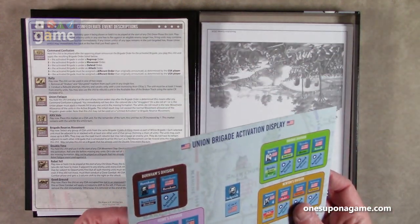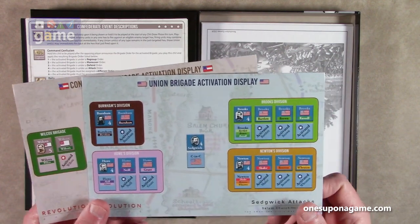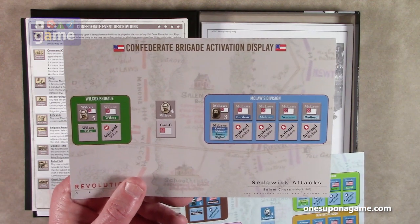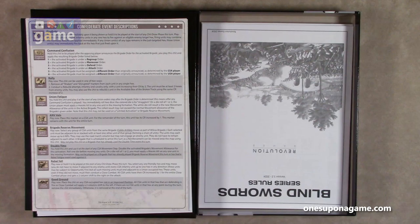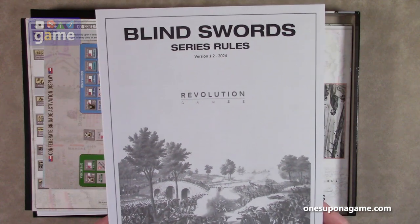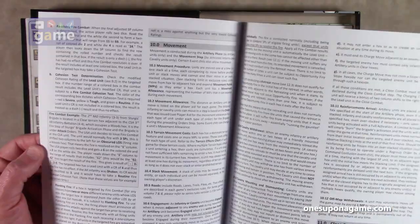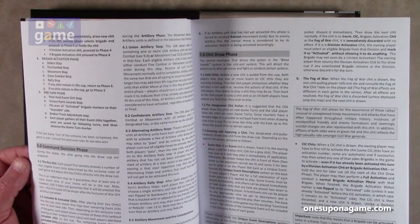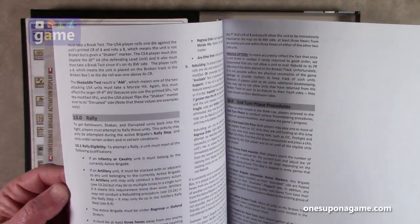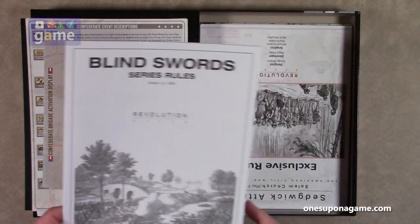Then we've got two half sheets — these are all on coated card stock, very, very good quality. We have the Union Brigade activation display and the Confederate Brigade activation display. And then we have version 1.2 of the Blind Swords series rules, the 2024 update. This is 16 pages and it is pretty much all business — these are the rules for the system and you're going to need to know these. It's not that hard even though it looks very dense; it's pretty easy to grasp and understand.